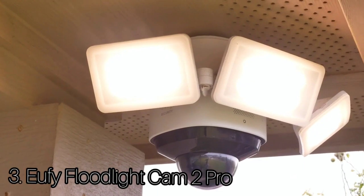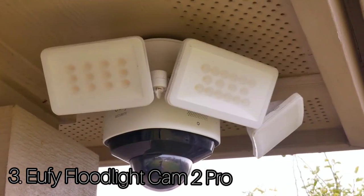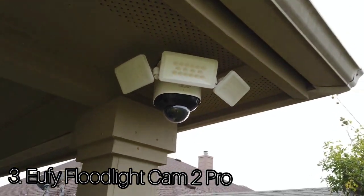Number 3: Eufy Floodlight Cam 2 Pro. This is one of the best value 2K home security camera kits on the market. Simple to use, it records clear, detailed footage and offers the addition of local storage through the base station.